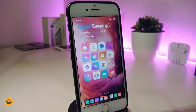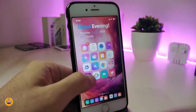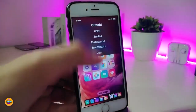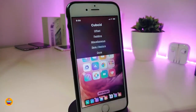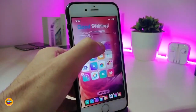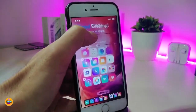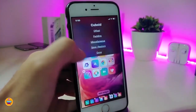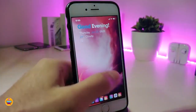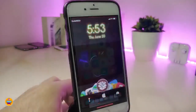The next Cydia tweak is called Cubit. This will allow you to put or move your icons anywhere you would like to on your springboard. To launch it, hold on one of the apps and then hold on your status bar — this will provide you with all the settings. For example, if you tap on the offset, it will bring sliders. You can adjust your icons up or down using the slider. Once you're done with everything, just tap done. This tweak is similar to Apex 3. This one is called Cubit.